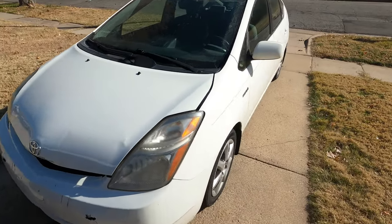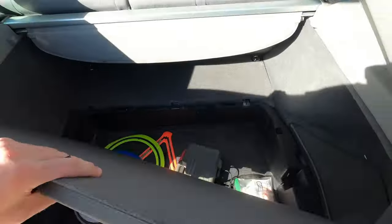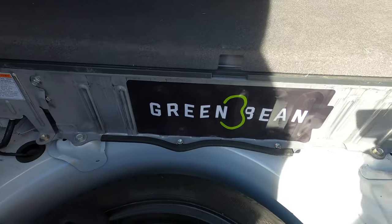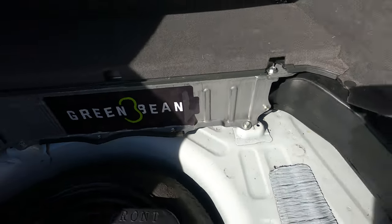It's the next day. The battery has been installed — ran out of daylight yesterday to do any filming. I took it for a drive to go get gas and it was getting like 5 miles per gallon better than before. The new battery looks exactly the same as the old one, but it has a Green Bean sticker on it. Hopefully this'll do the trick — so far it looks good. The efficiency is better, the power seemed better, but let's go take it for a drive and do a zero to 60 and a quarter mile.